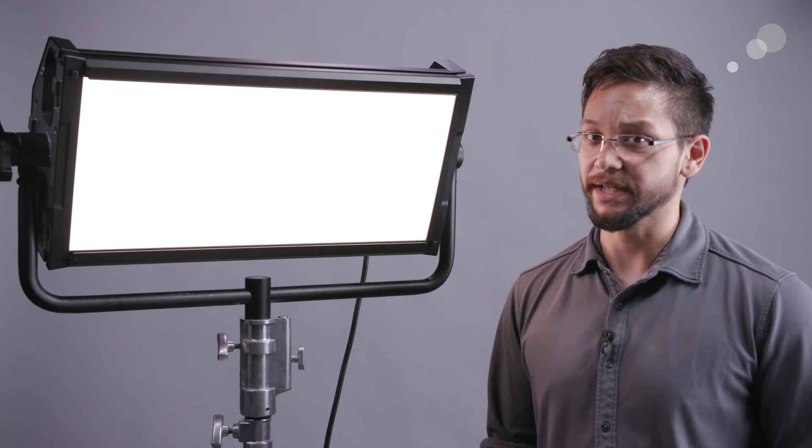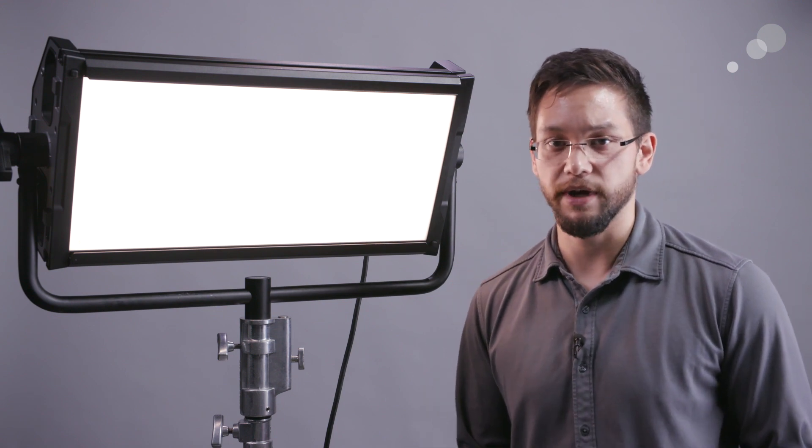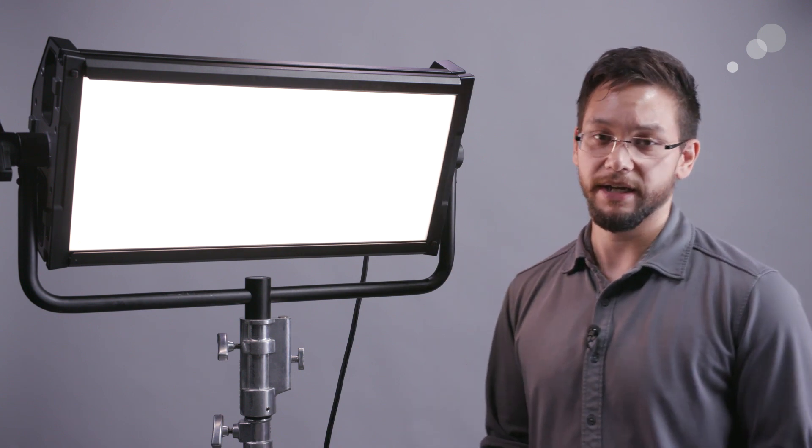Because we're using RGB LEDs we also get a second mode — HSI, or hue, saturation, and intensity adjustment — allowing us to really create whatever color we want using this light.